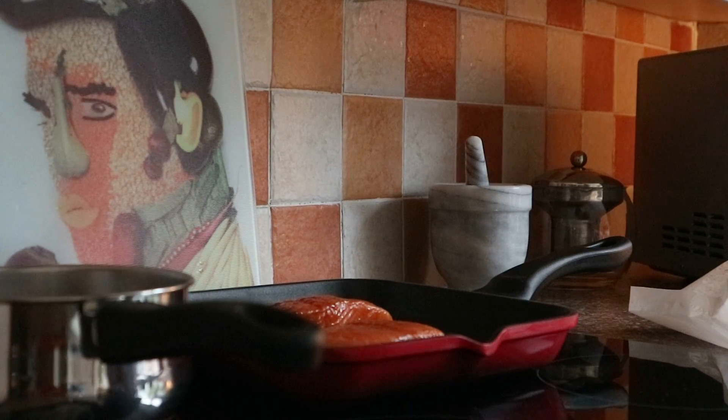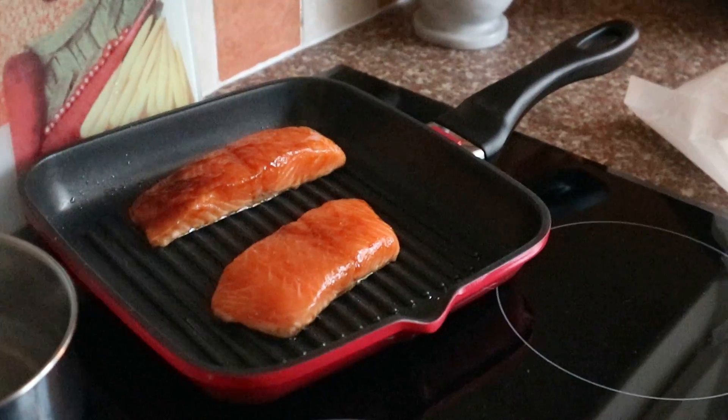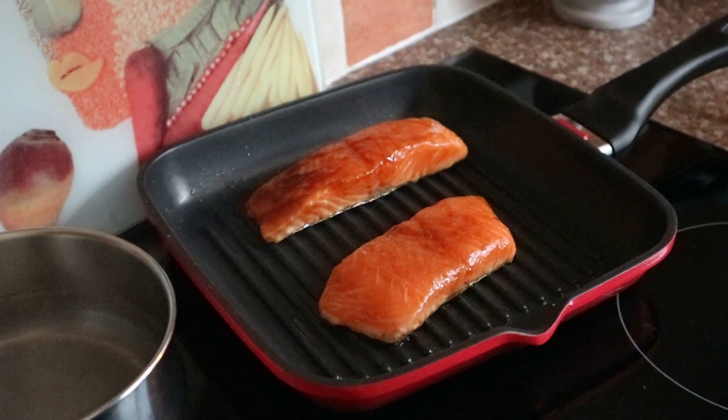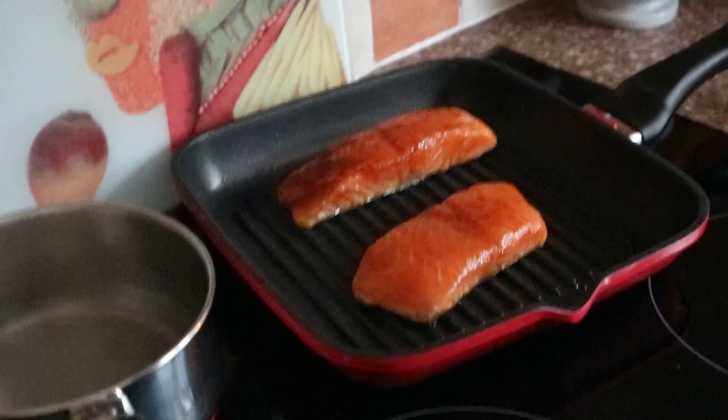So what I'm going to do is - well, you can see the salmon is cooking and the water's on for the peas - so I'm going to probably stop filming the cooking section now and bring it back when I plate it up. So I'll see you shortly.